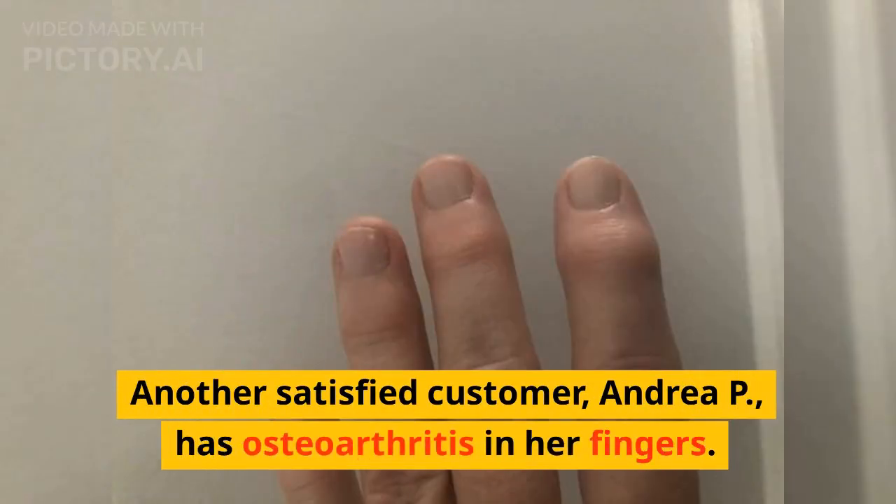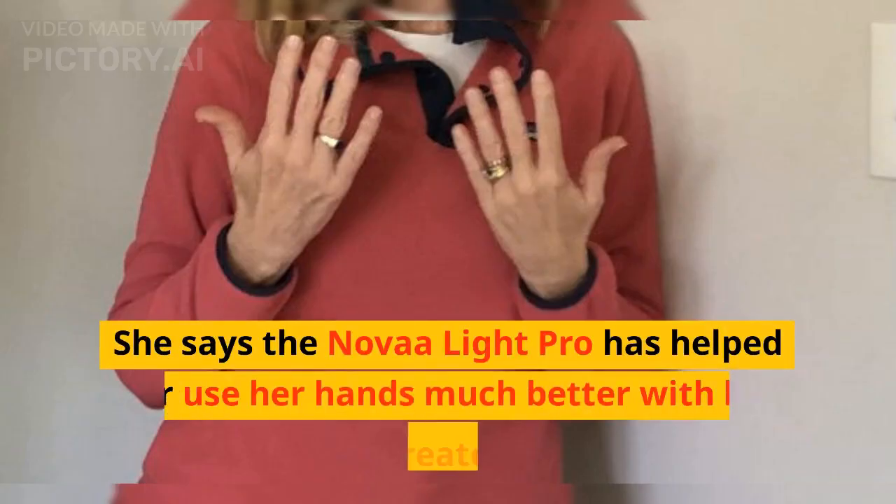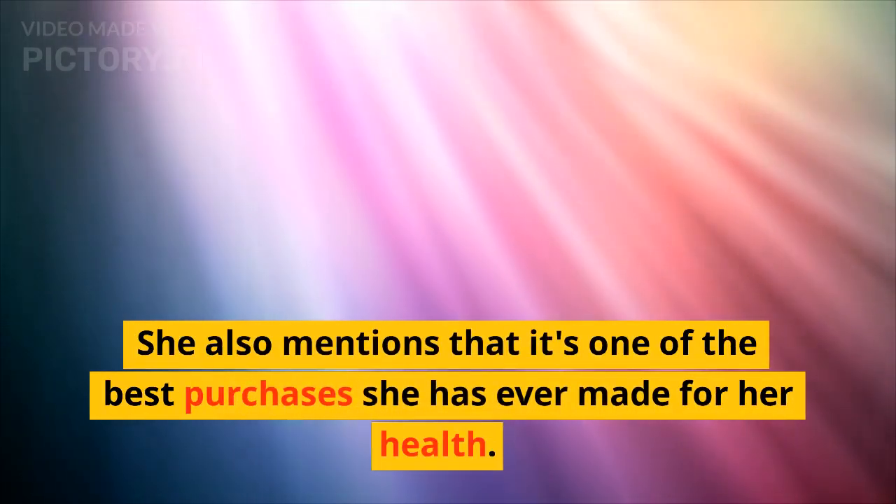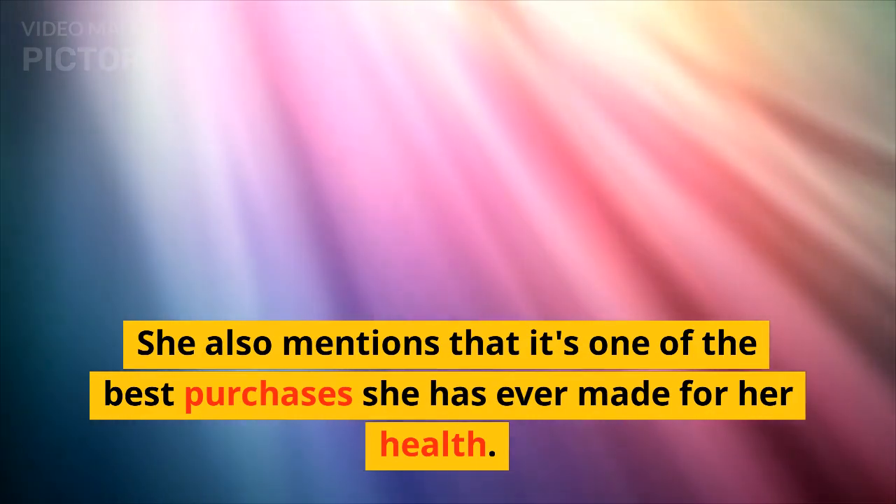Another satisfied customer, Andrea P., has osteoarthritis in her fingers. She says the Nova Light Pro has helped her use her hands much better with less pain and greater stability. She also mentions that it's one of the best purchases she has ever made for her health.